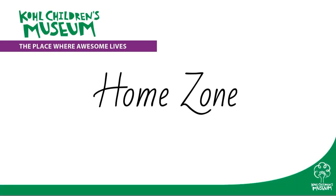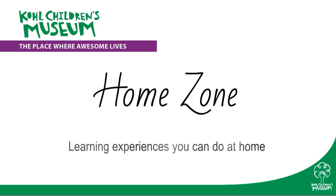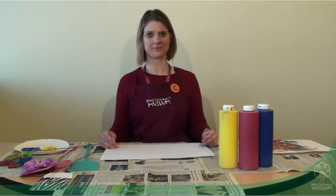Cochulins Museum presents HomeZone: Learning Experiences You Can Do at Home. Hello, my name is Cori, and today we're going to make some fly swatter paintings.